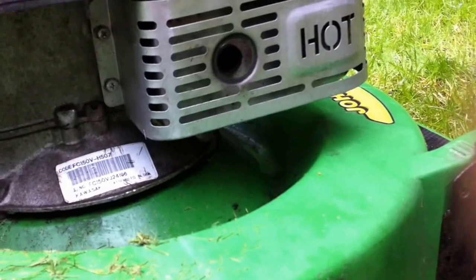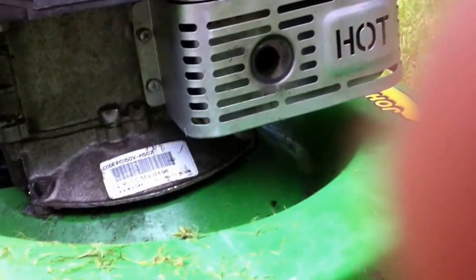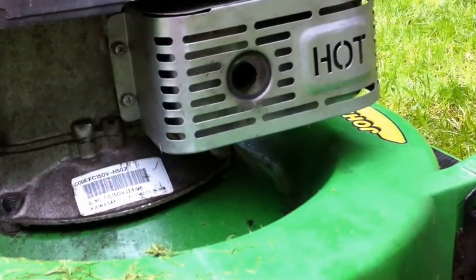And that was me cutting the lawns. I hope you enjoyed the video. This is the John Deere JX85s. And this is Robbie Newfield signing off. Have a good day. Bye-bye.